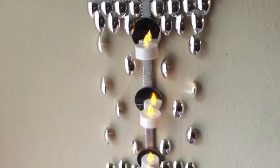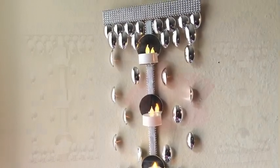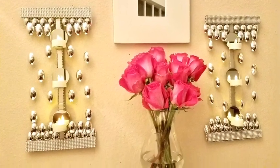Hey guys, this is another requested video and I was asked to make a unique glam lighting using spoons. I decided to just turn it into a wall decor with very minimal lighting. I love the way this turned out and I'd like to share with you guys how I made it.